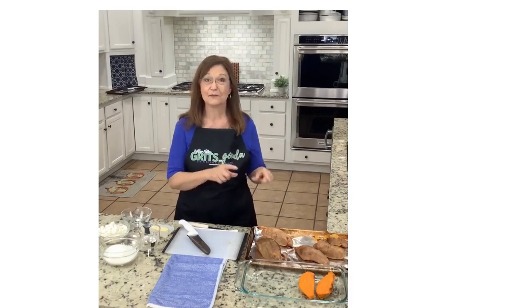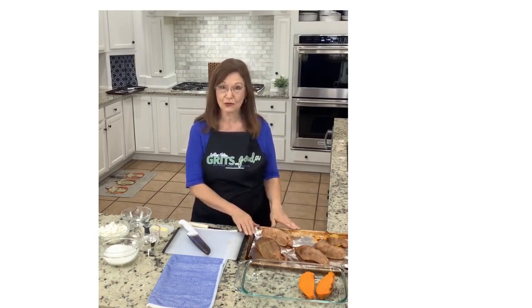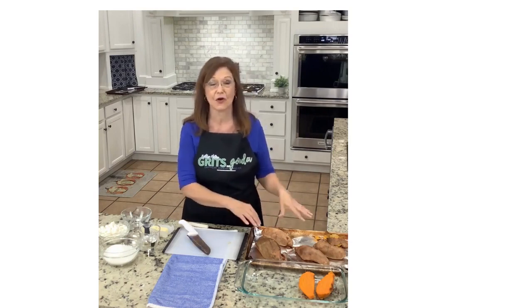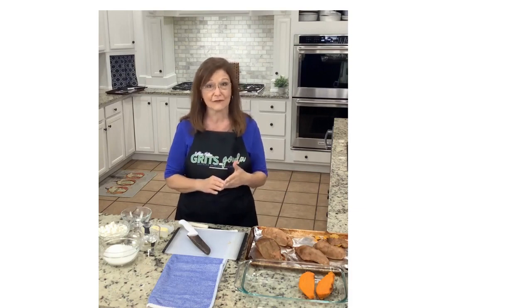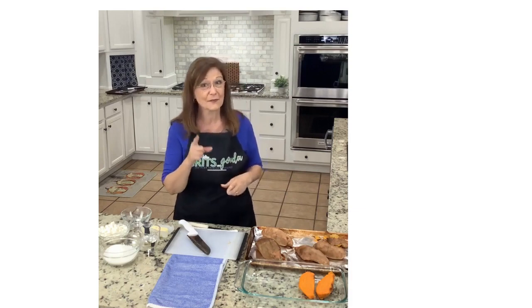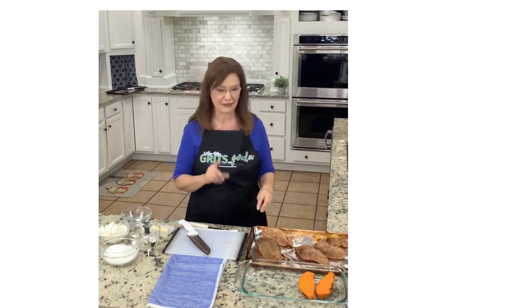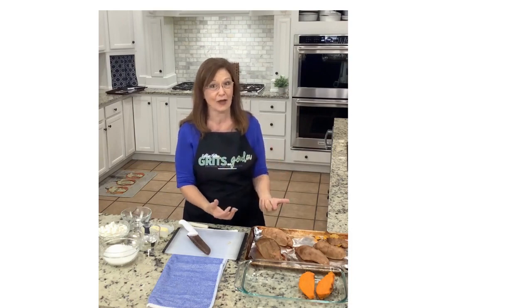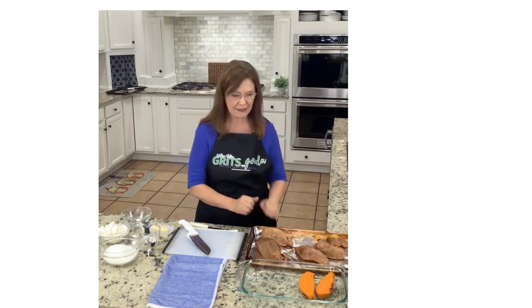We're back and the sweet potatoes have roasted in the oven and they're cool. I wanted to say how I roasted these — I literally put them on a foil-lined pan, washed. You do not have to cover them with foil, and you don't need to prick them. If you prick them, the sugars in the sweet potatoes will bubble over. Literally just wash them and throw them in the oven.